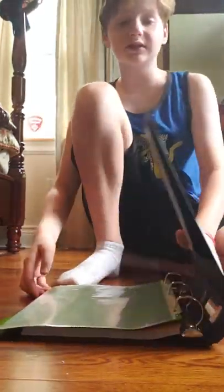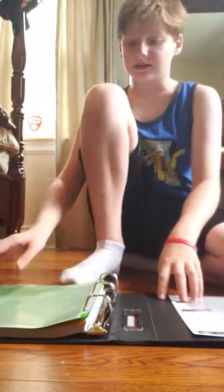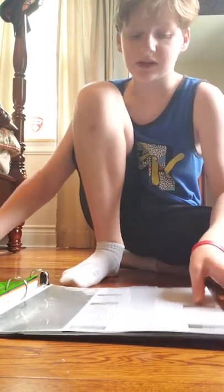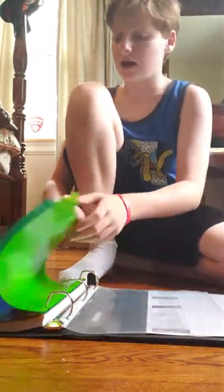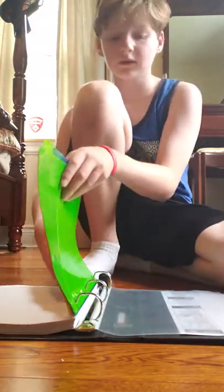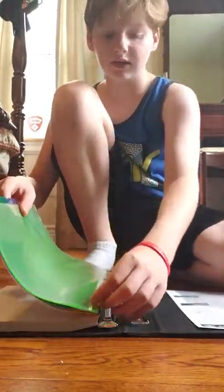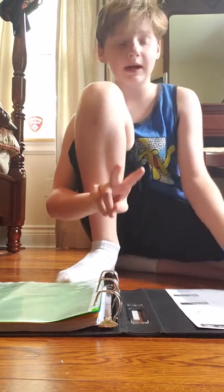Then I have the math binder, which is set up the same way. This is also one and a half inches. I have my sheet protector — this is what it's going to look like after. For the math binder I have the templates in the front, along with my sheet protector, my eight tab dividers, and then my filler paper. Both main binders are set up the same and they're both one and a half inch.